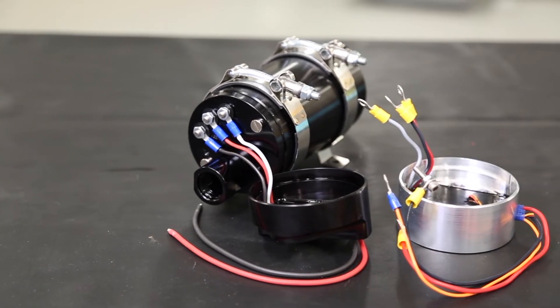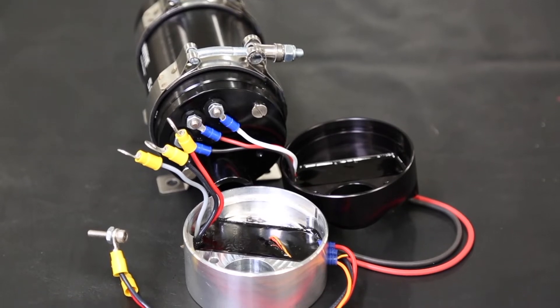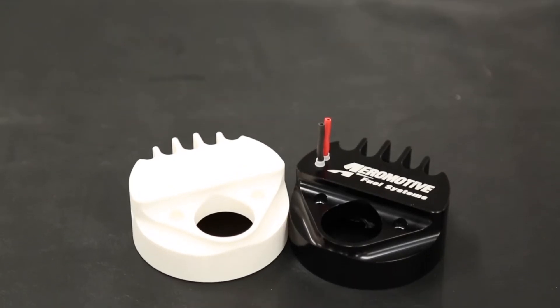Now you can pick a brushless A1000, brushless Eliminator, brushless 3.5-gallon-per-minute, and brushless 5-gallon-per-minute pump with either a standard configuration controller or a new True Variable Speed Controller.